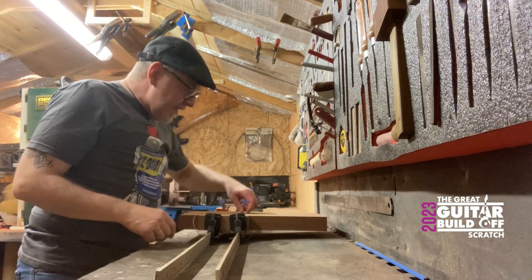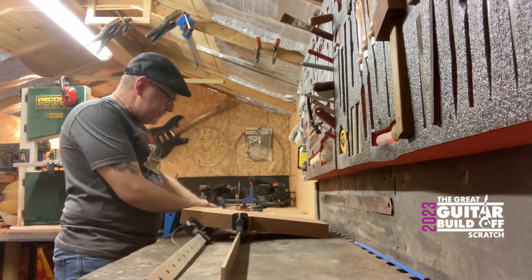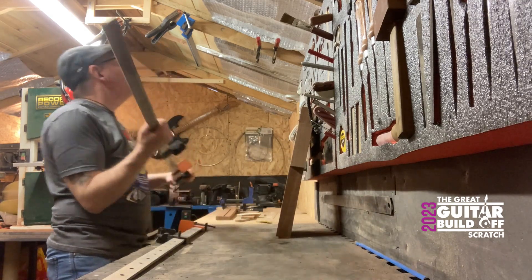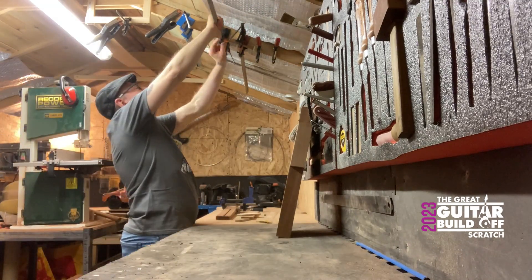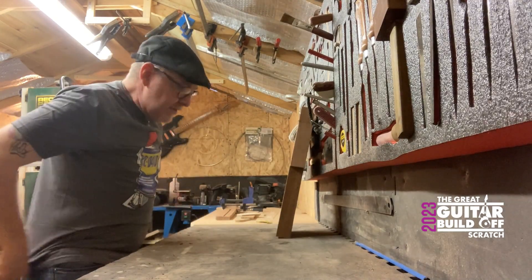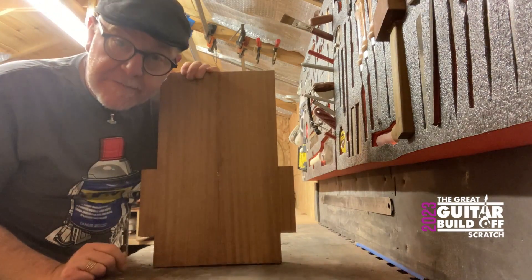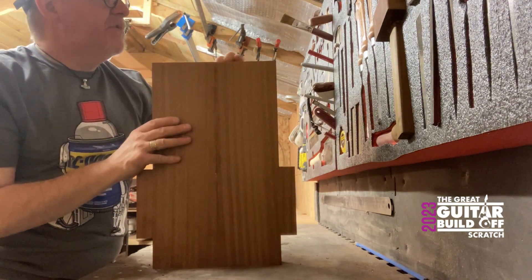Unclamping now — this is the body blank from yesterday that got glued up with the wings on. I'm going to unclamp it and see what we've got. That's where I keep my clamps by the way. So there you go — body blank. It wants a scrape to get rid of the glue and a bit of sanding, but that's alright. I'm going to give it a scrape, give it a sand, and then I've got a nice smooth flat guitar body blank to work with.